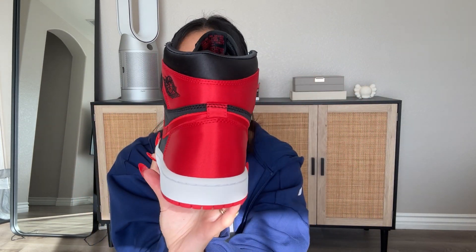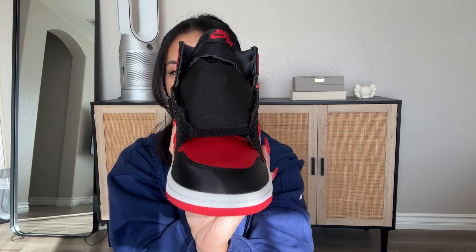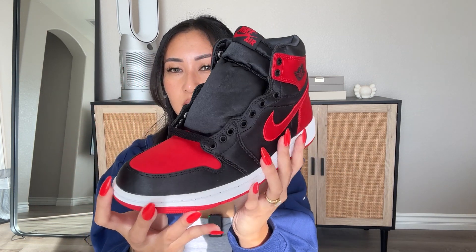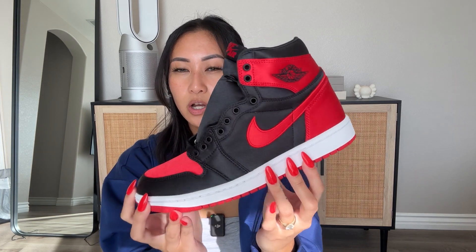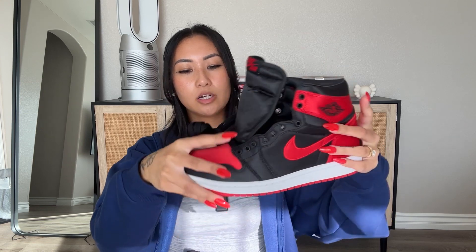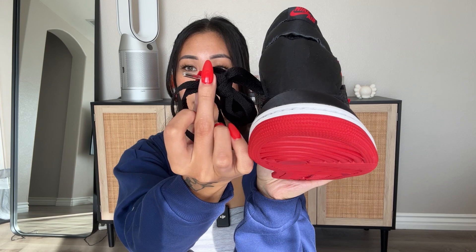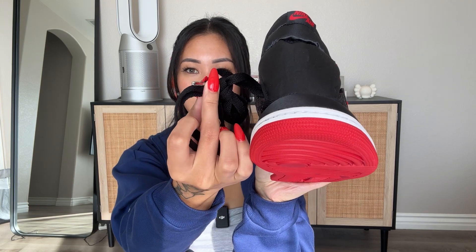I'll go ahead and do a 360 so you can see all of the beautiful details. Because it's satin, you really see that nice shine come through. The sneaker also comes with two lace options. In addition to the black laces it comes with, the aglets are this silver metal, which is a really nice touch. It also has the Jumpman logo wrapped around the aglet.